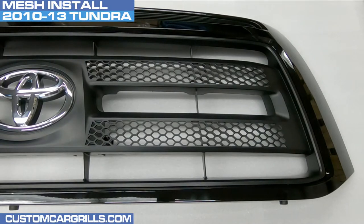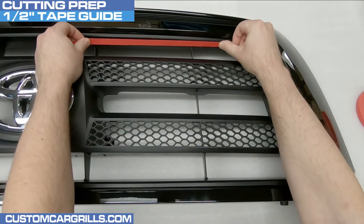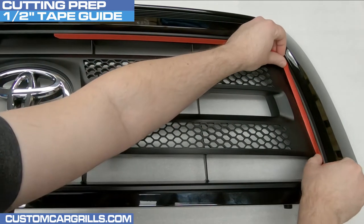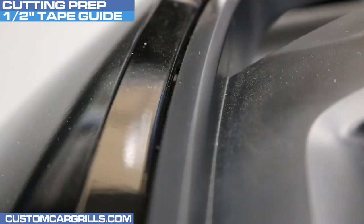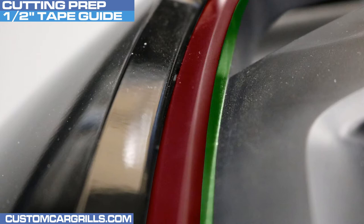Hi, this is Matt with Custom Car Grills. This 2010 through 2013 Toyota Tundra install starts by applying a half-inch tape guide. When applied correctly, the tape will give us a consistent cutting depth to work with. The tape should be exactly a half-inch wide and we do have it available on our website if needed. Placement of the tape is very important — I'm not placing it on the top edge or on the beveled edge. Proper placement is directly below the beveled edge on the inner lip.